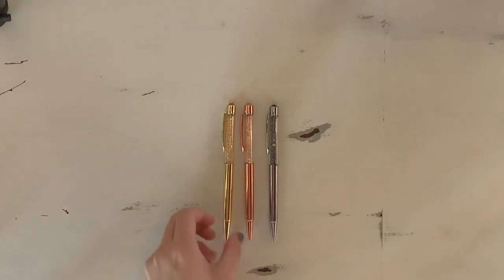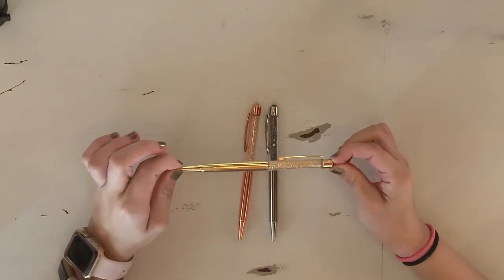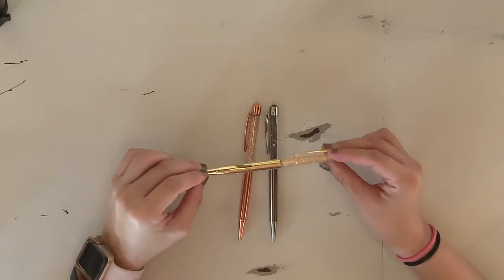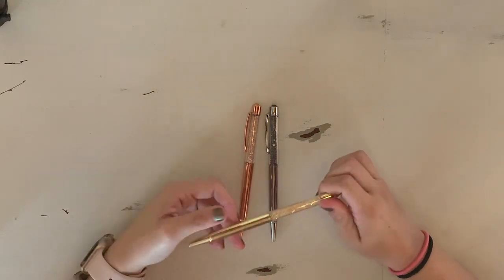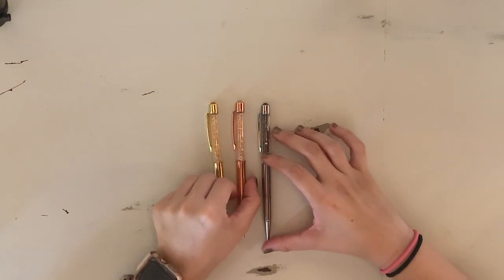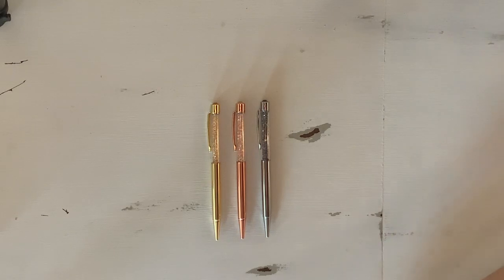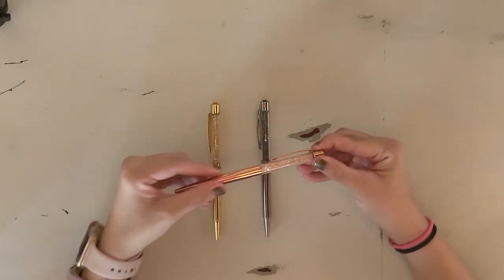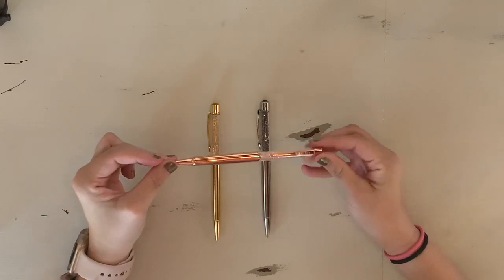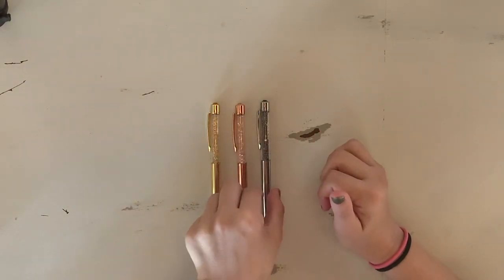Now getting into these three beauties. This is Standing Ovation — it is an all-gold pen with gold gems. Last time I checked, these three were still in stock on the pen gems website, and I will have my pen gems code linked down below for easy access. This pretty rose gold one is After Party — rose gold is kind of my thing, just like everyone's thing right now, so I adore it.